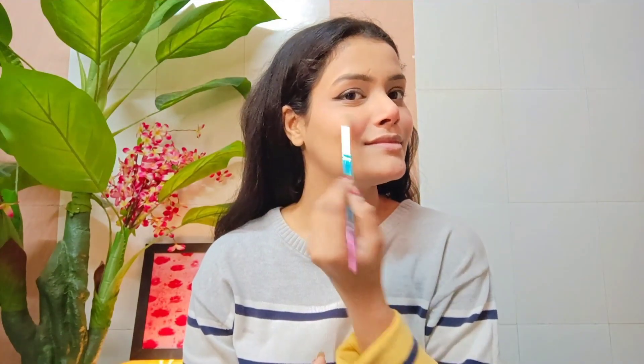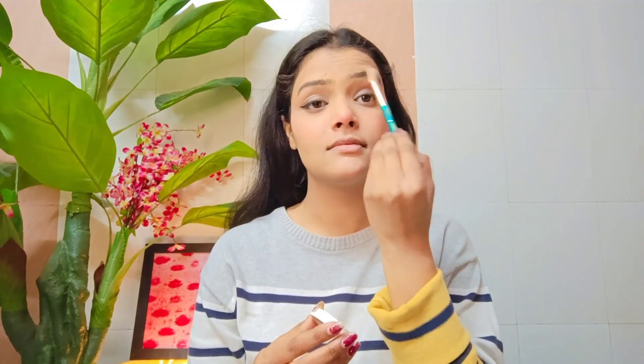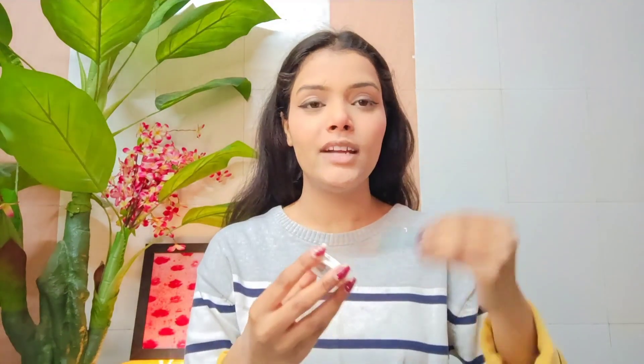I'm going to use an inner highlighter — it gives a more subtle glow. I apply it to the inner corners with my finger for a nice, soft shine.